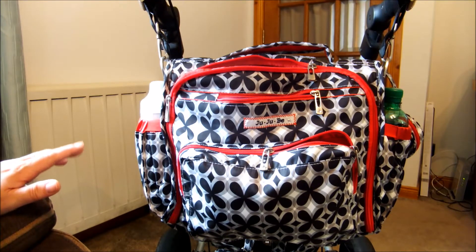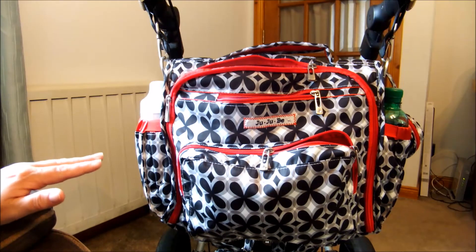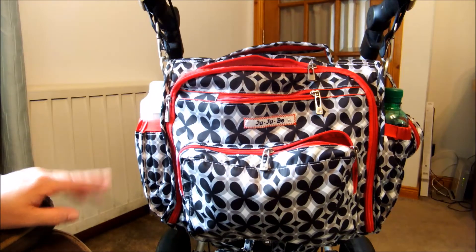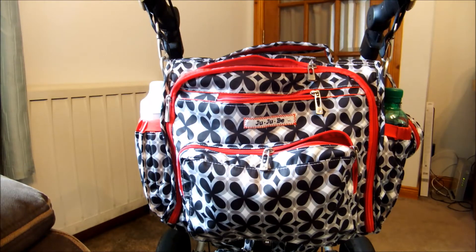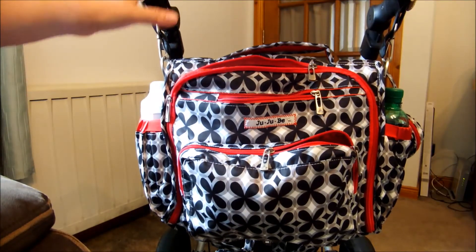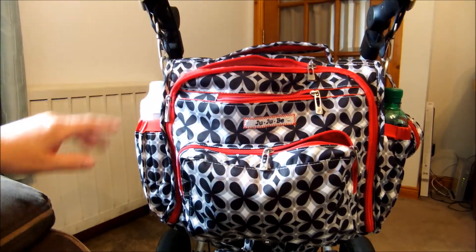The only issue I have with this bag is that I want to buy it in a Toki print now, so I need to find one. I'm buying a Fairy Teller one that's on the buy sell trade board. But it's absolutely brilliant — without the organizer it works really well without the organizer as well.